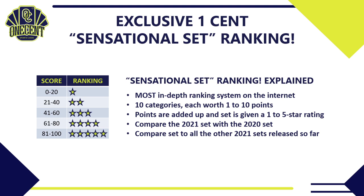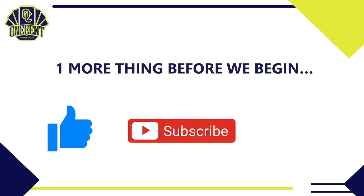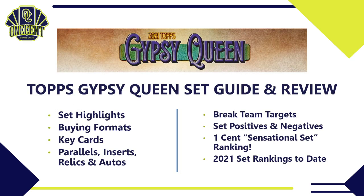One more thing before we begin the review: if you like these set guides, be sure to hit that thumbs up button — that is the best way you can support the channel. If you want to make sure you see all of the reviews, be sure to subscribe, and if you want to be the first to see them, hit that bell notification so you know as soon as they come out.